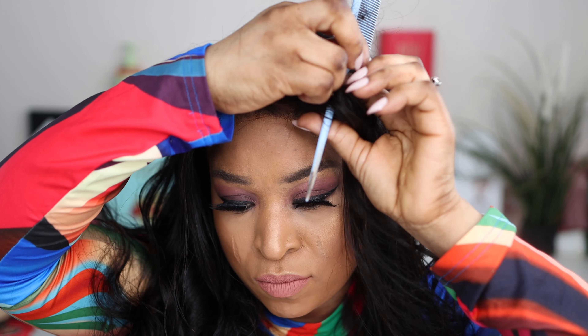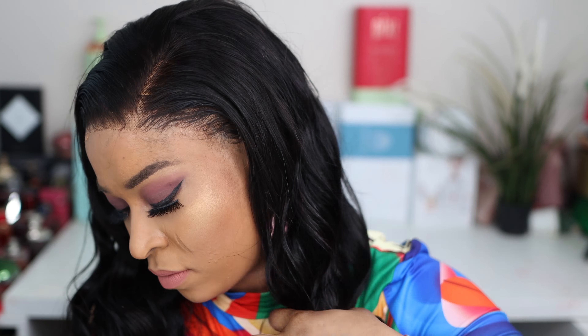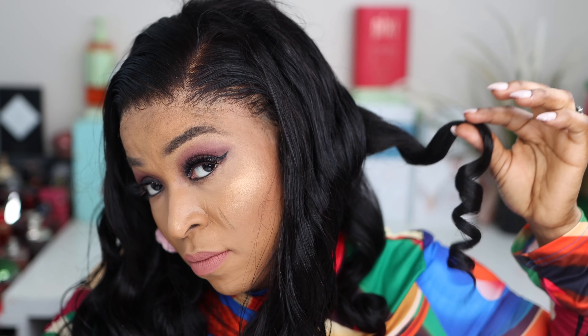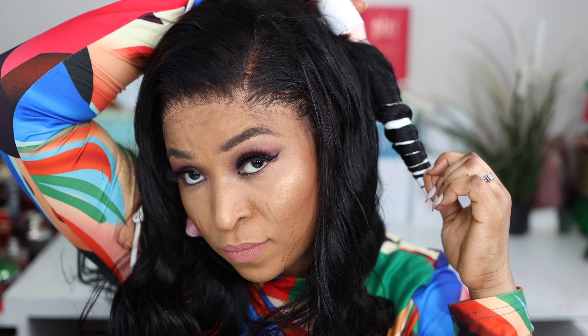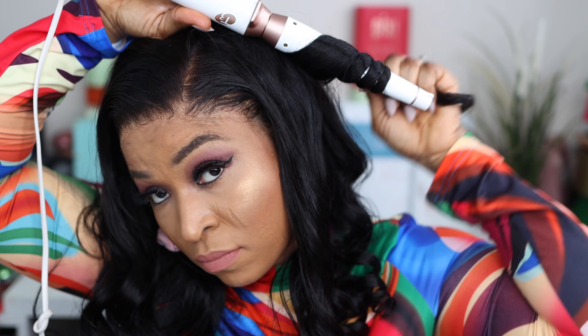If you guys notice from the beginning of this video, this hair has actually been pre-curled straight from the box. Seriously, you just open your hair, cut the lace, and you're good to go. That look was straight from the box — all I did was cut the lace and apply the glue, which you don't have to do. But I wore it for a while to give you guys the review. Bear in mind you don't need to curl this hair, but I had to test how well the hair took to curls.